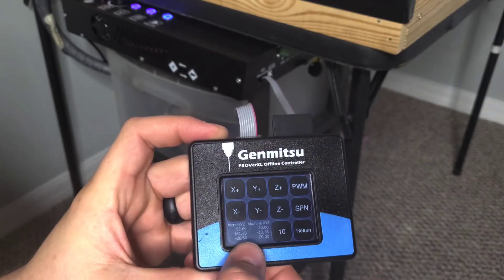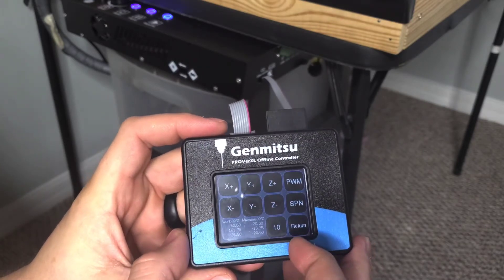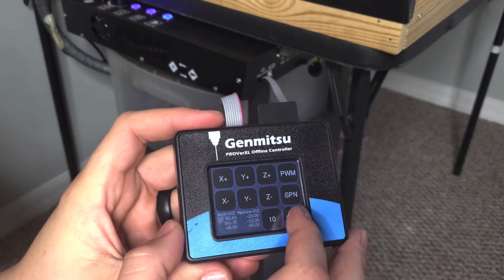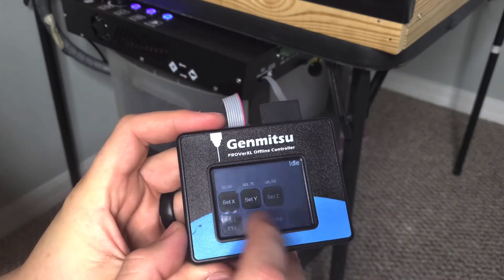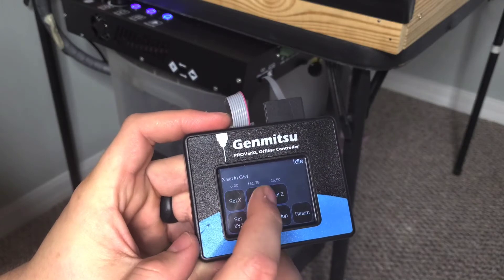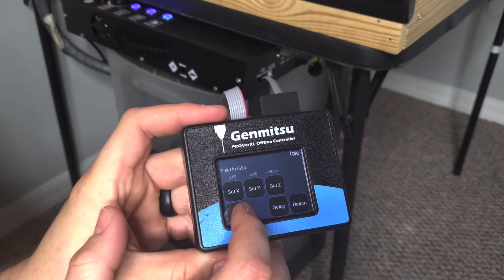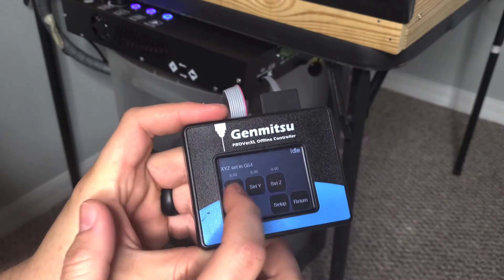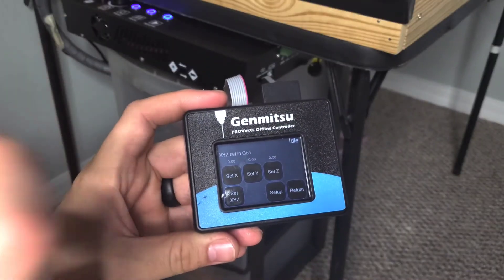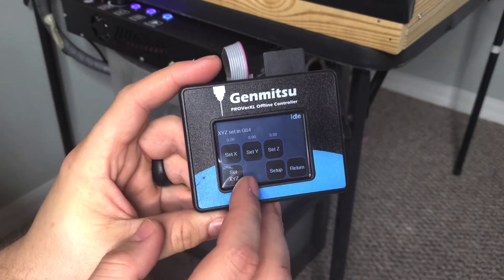It also gives you a readout of where the axes are. Once you set it where you want it — like if you put it on the center of your work — you can come in here, hit return, and then set your home. If you want to use the Z probe you can set X and Y, or if you're using the paper method you can just get it down there and hit set X, Y, and Z, which sets them all and gives you your home. Once the machine starts it raises up, starts the spindle, then comes back down.